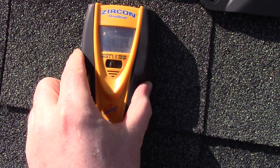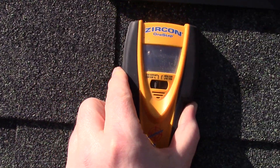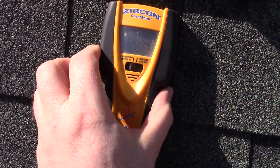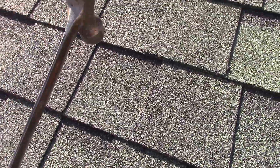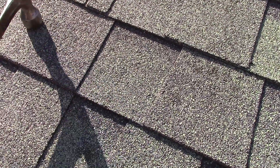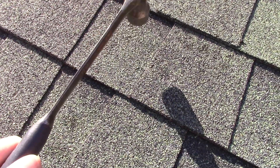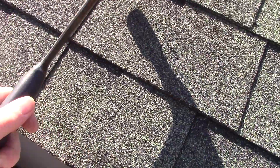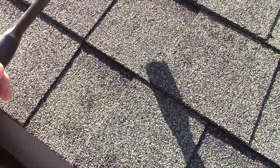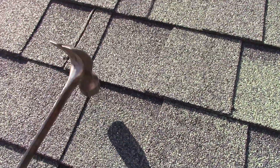The instructions suggest using a stud finder to look for your roof trusses, but that really doesn't work well on asphalt shingles. I find that tapping the roof with my hammer and listening to the sound it makes is even more accurate than trying to use a stud finder on asphalt shingles — it just works a lot better. I did the same thing when I put my solar panels in, and I almost never missed the roof trusses that way.